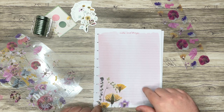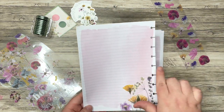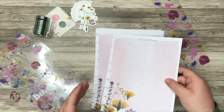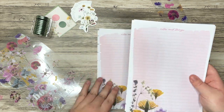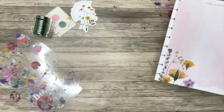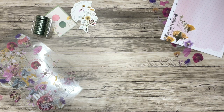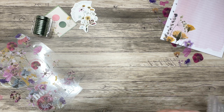And we have florals down here. It says 'Notes and Things.' And on the back, again, it's just lined with some florals down here. Super cool. And a great little addition to your notebook, now that we're getting into spring. I don't know how the weather is where you are, but I'm still waiting for it to come — it's warm and beautiful weather, but it's been back and forth here, I swear.